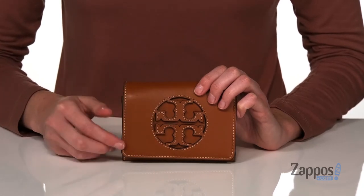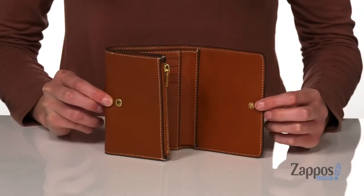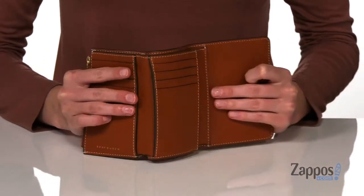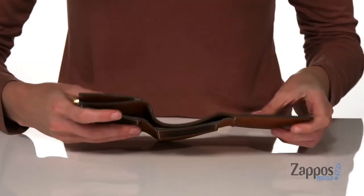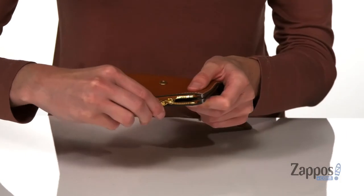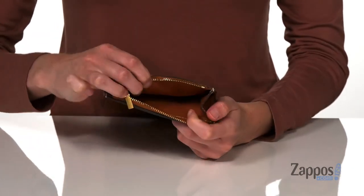along with some contrasting stitch detailing. It's going to open up with a snap closure and inside you've got eight card slots and several slip pockets to help you organize your cards and cash. You also get a zippered pouch at the back to hold your loose change. Grab it today from Tory Burch.